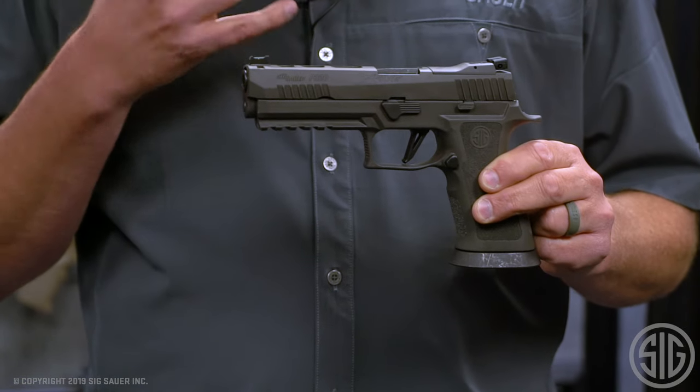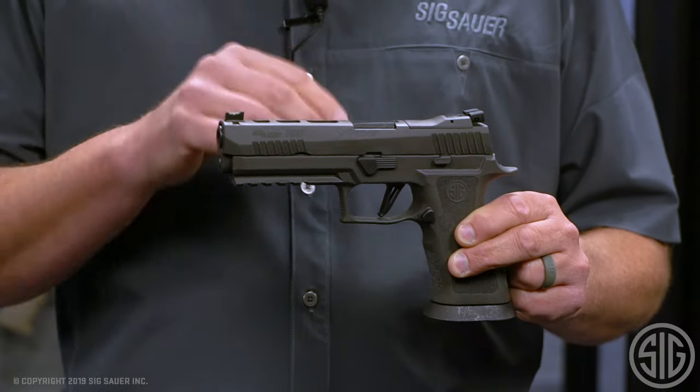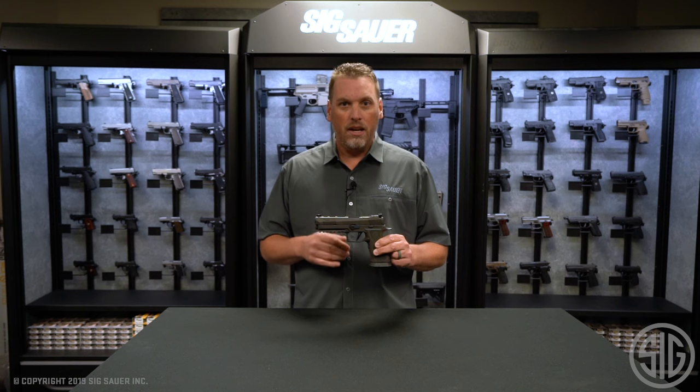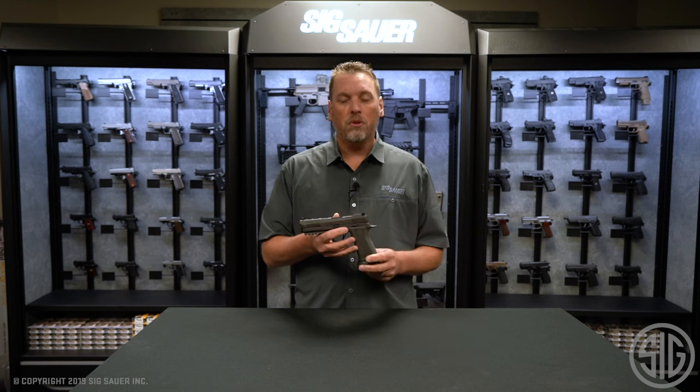The goal of this gun was to do all the modifications that people were already doing to the X5 and put them in the box, ready to go. One of those modifications were the magazines.